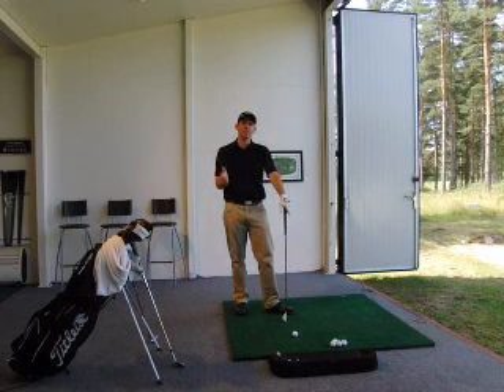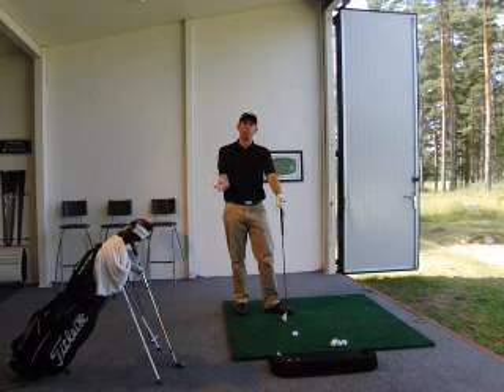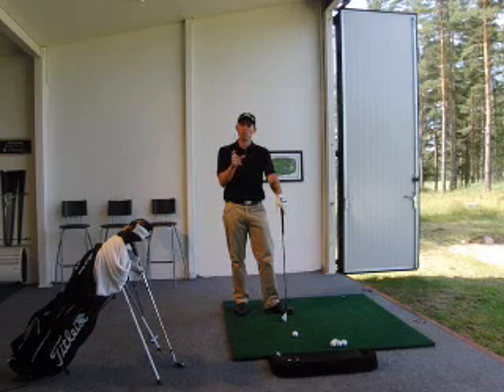Are you one of these golfers that has a hard time taking what you learn from the practice range to the golf course? There are two types of practice if you are.